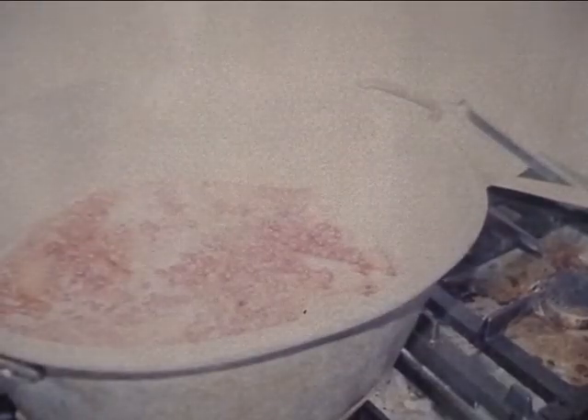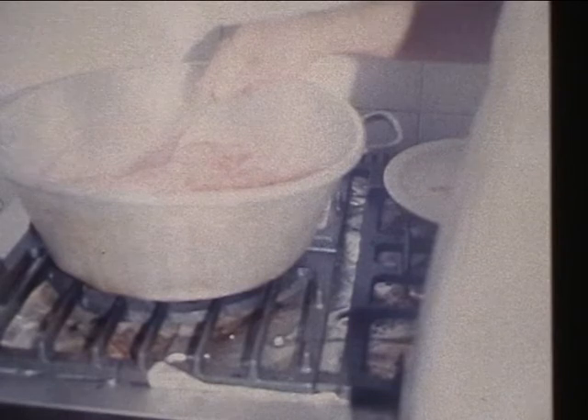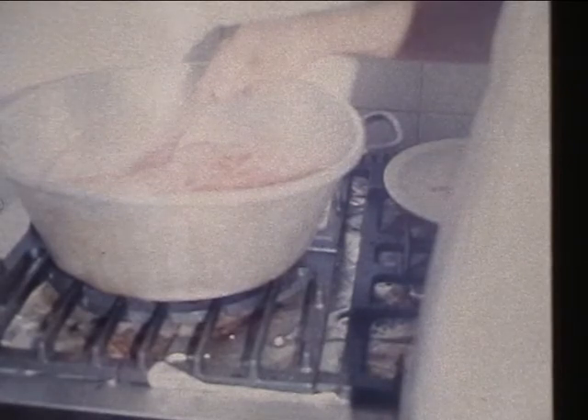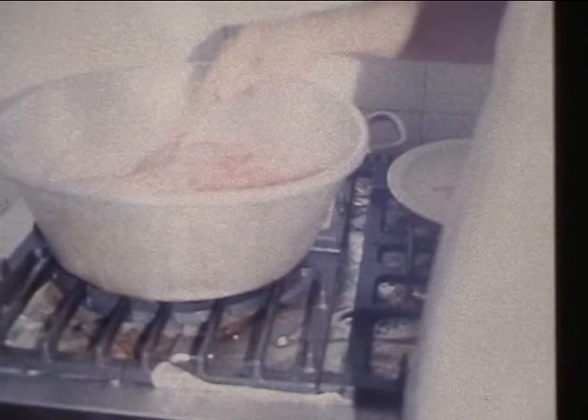Quand vous avez une famille avec 6 enfants, des moyens pas énormes, et que vous aimez bien manger, il faut retrousser les manches. C'est important de gérer sa cuisine, parce que paraît-il que la vérité est au fond de la marmite. Ma grand-mère rajoutait aussi que le moral était au fond de la marmite. Quand on n'a pas trop le moral, on se mitonne un petit plat et les choses vont beaucoup mieux.